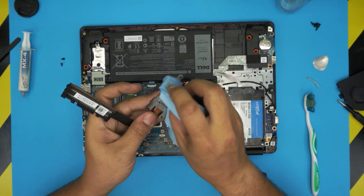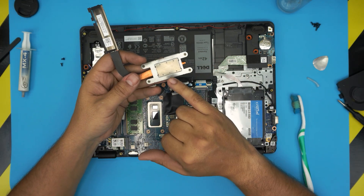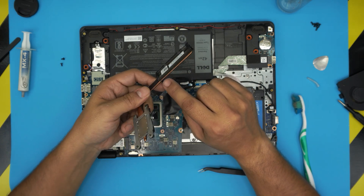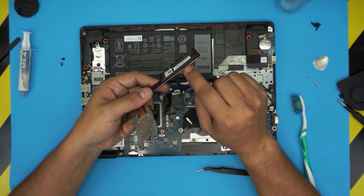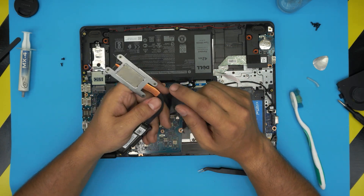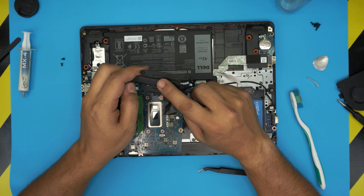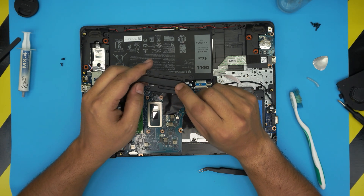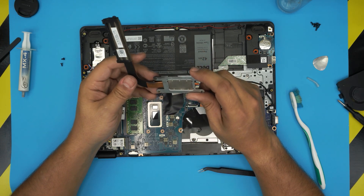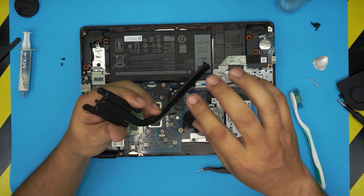I really don't like this heatsink for a couple of factors. The heat pipe goes over the heatsink fins — it should go right underneath or in the middle. Also, they're using a different metal before touching the heat pipe, which is copper. Copper-to-copper is much better for heat transfer, but I guess you can't have the best at this price point.